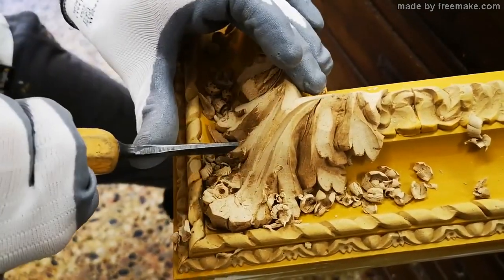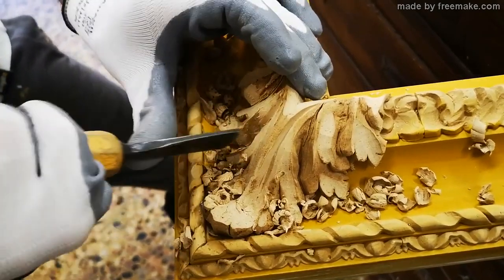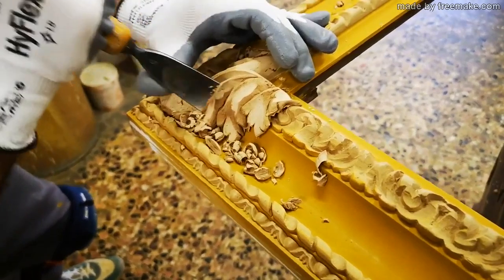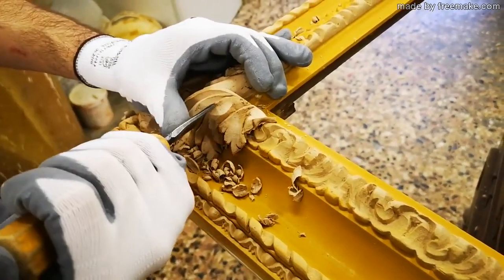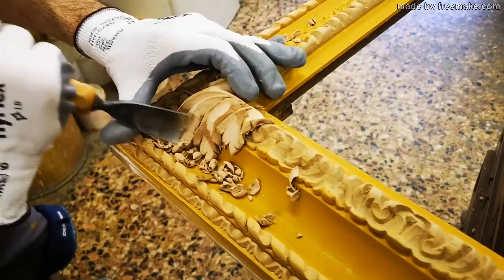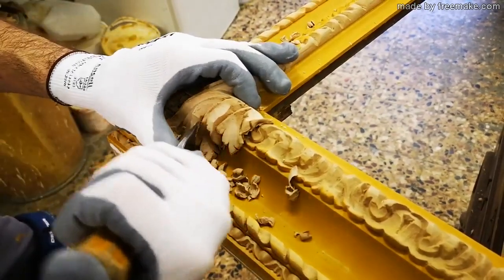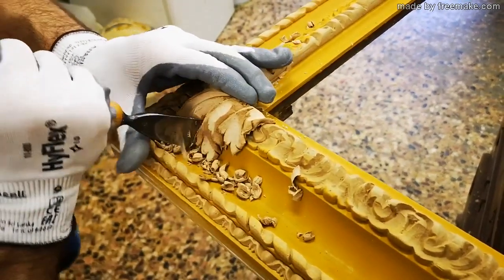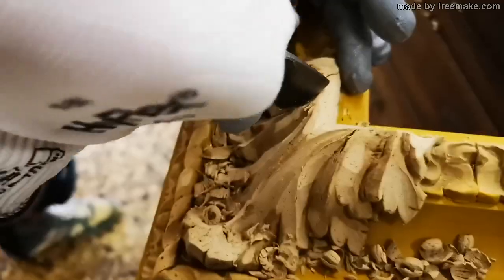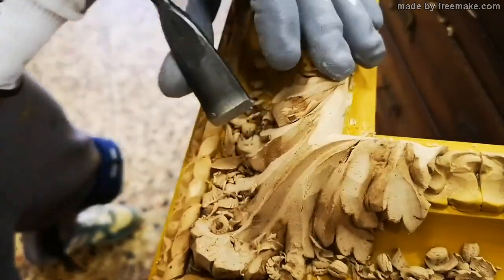When the work is done, as you will soon see in the last scenes, it is difficult to see differences between wood and wood pulp. Even being very close to the frame, you won't be able to distinguish between the two.